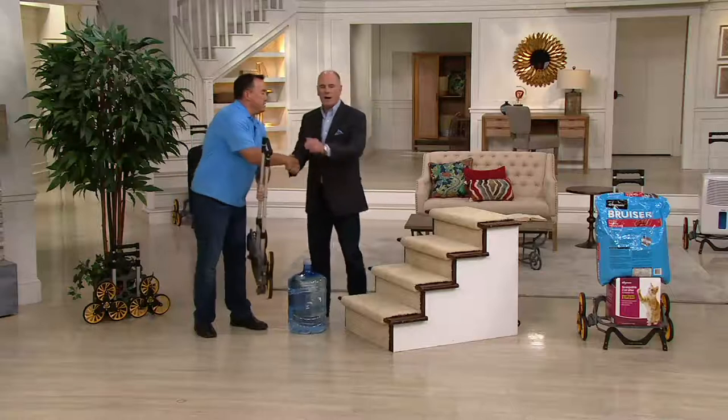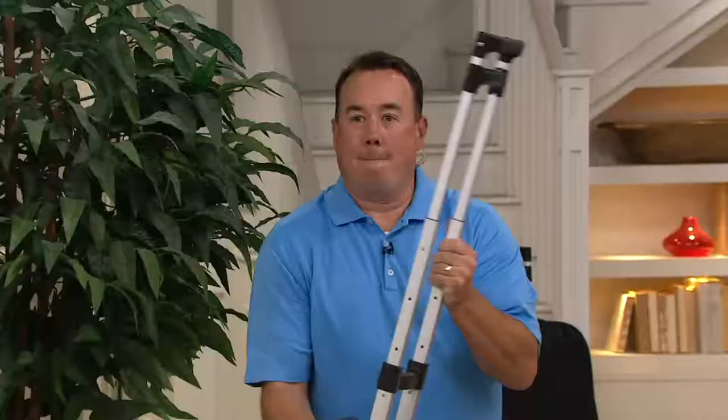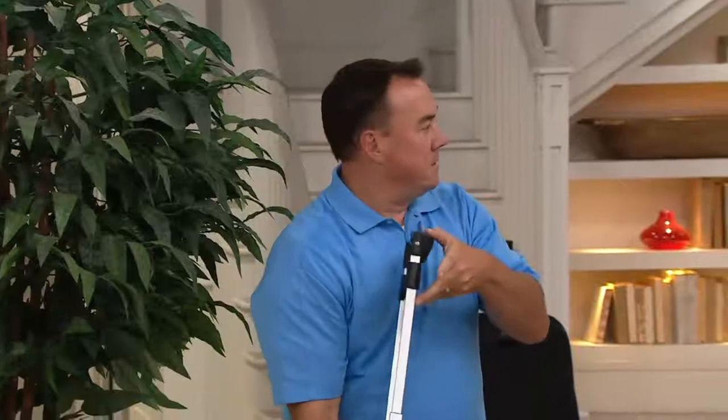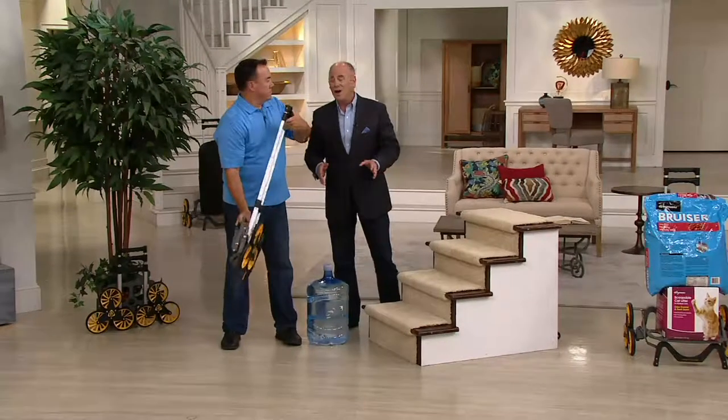This is Scott Hine. The gentleman who created this, his name is Mike, has come up with a much better hand truck. It does everything that a regular hand truck does, plus it helps to climb stairs.